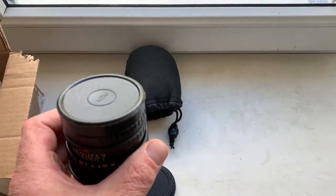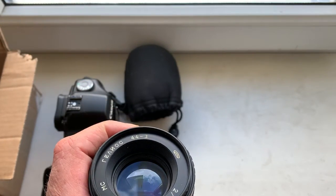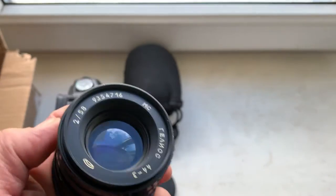Look, this is your lens MC Helios 44-3. The lens is in very good condition.